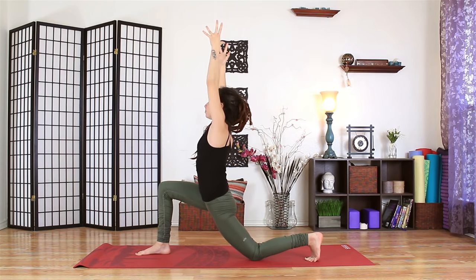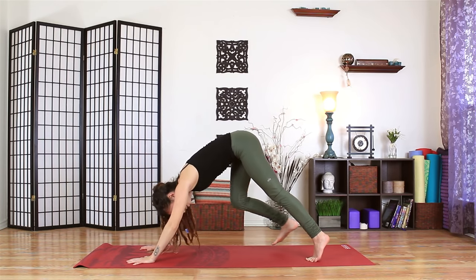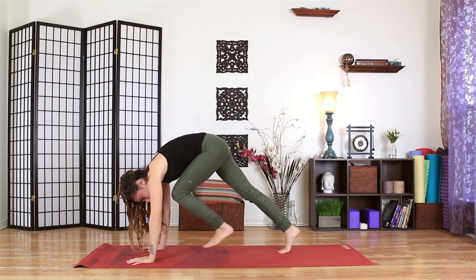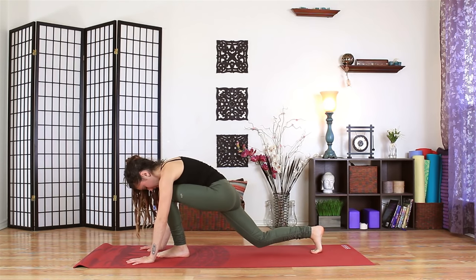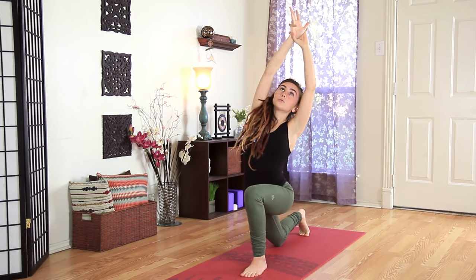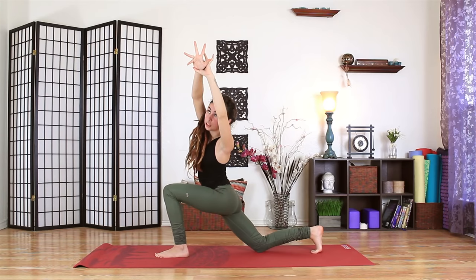Inhale back up through center. As you exhale, bring both hands around the right foot. Lift the back knee. Step the right foot to downward facing dog. Shake the legs out. We'll take a breath in, and a breath out to step the left foot forward, drawing that belly up towards the spine to make space for the thigh to move underneath. Right knee will come down. As you inhale, arms reach up. Left hand wraps around the right wrist and we'll start to reach over to the left. The gaze can drop down or it can stay reaching up towards the wrists.